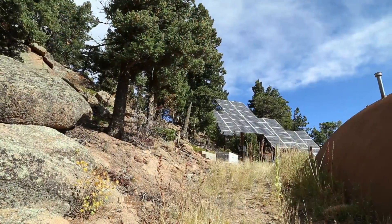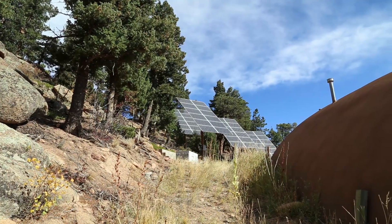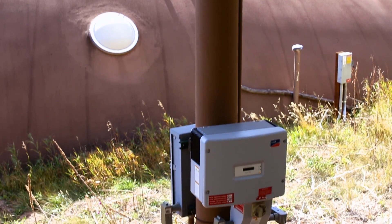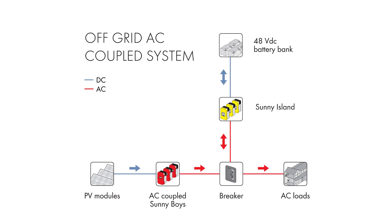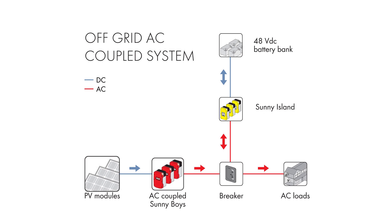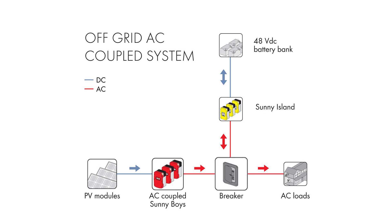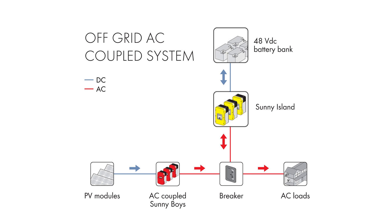The solar array consists of five independent pole mount solar arrays. Each independent solar array is connected to a Sunny Boy inverter by SMA. The Sunny Boys allow for an AC coupled architecture which gives us flexibility in this larger scale project. Each of the five solar arrays is connected back to the main electrical distribution panel, which is also served by two Sunny Island battery-based inverters.